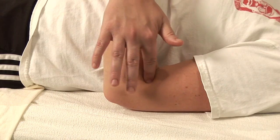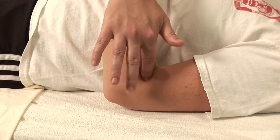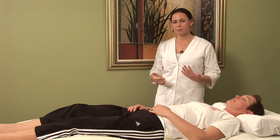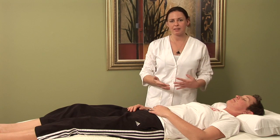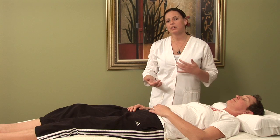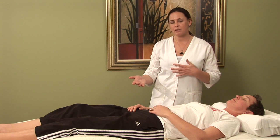Hi, I'm Hilary Talbot, acupuncture physician and clinical herbalist. Today we will be discussing acupressure for hives. Now there are many different reasons why you could be experiencing hives. It could be as simple as stress or it could be as complex as a reaction to medication. So it's important to understand where the nature of your hives is coming from.